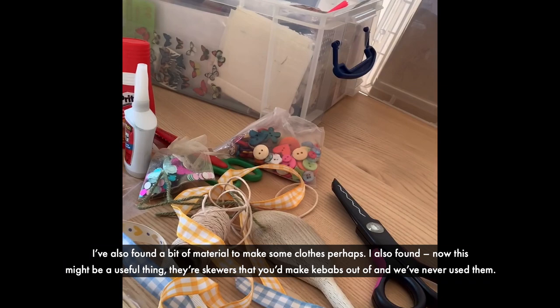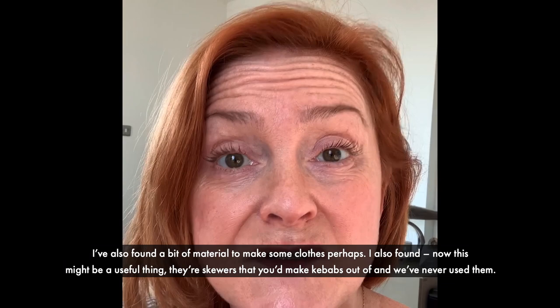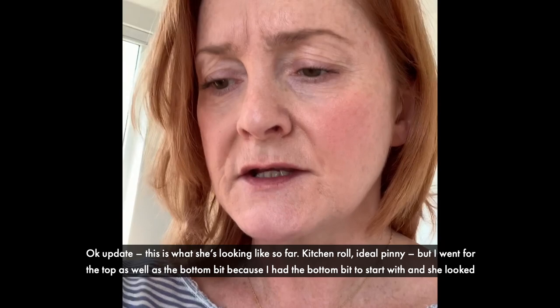I've also found a bit of material to make some clothes perhaps. I've also found that this might be a useful thing — they're skewers that you'd make kebabs out of and we've never used them. So I'm thinking I might make a rod puppet. Here goes.